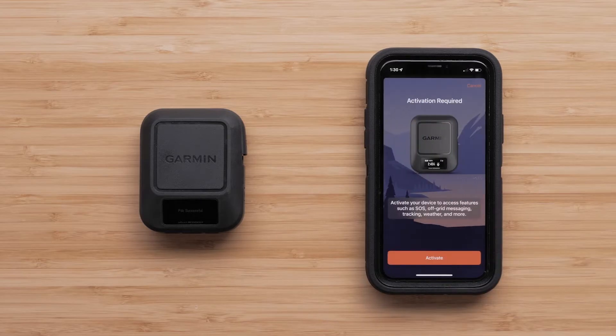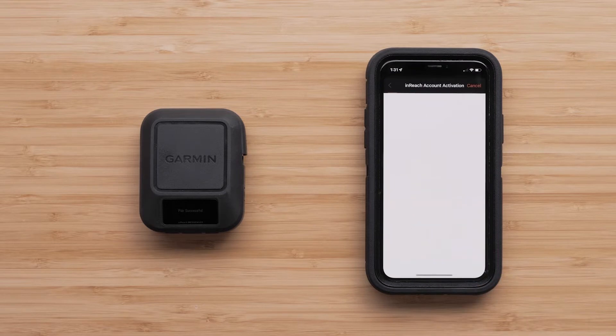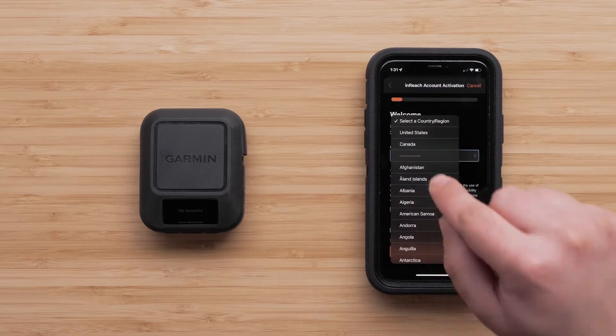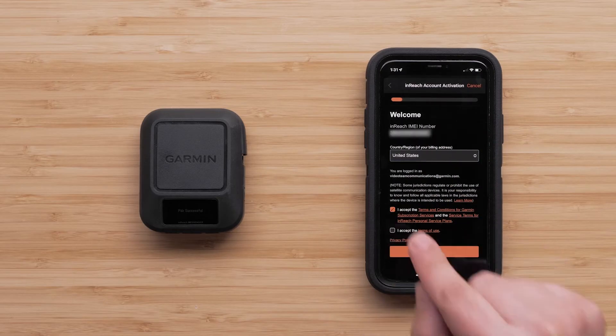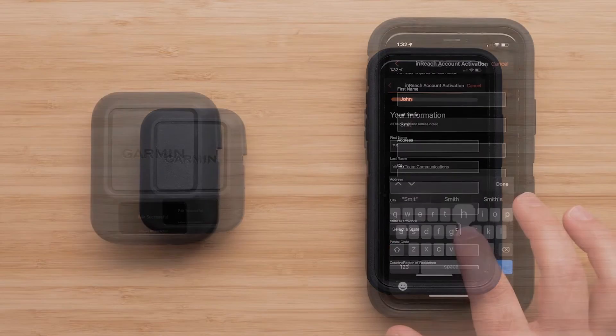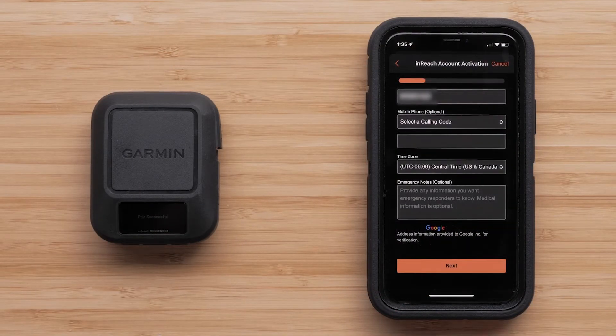Once the pairing process has been completed, the InReach Messenger will need to be activated. Select Activate Now and select your billing country. Next, review and accept the Terms and Conditions and tap Next, followed by entering your personal account information and tapping Next.